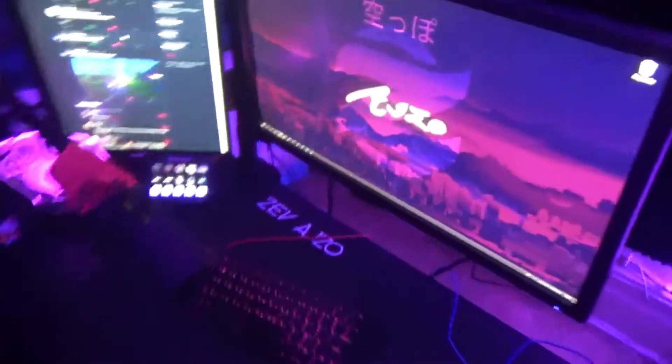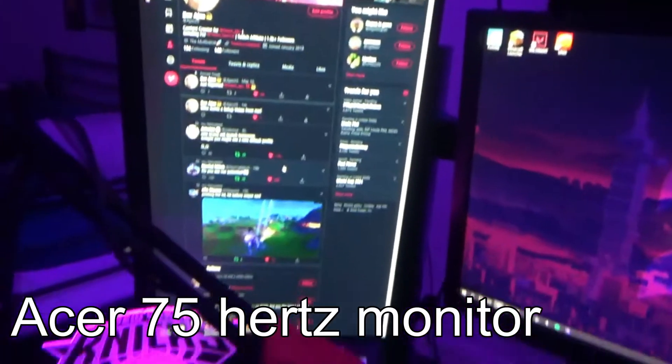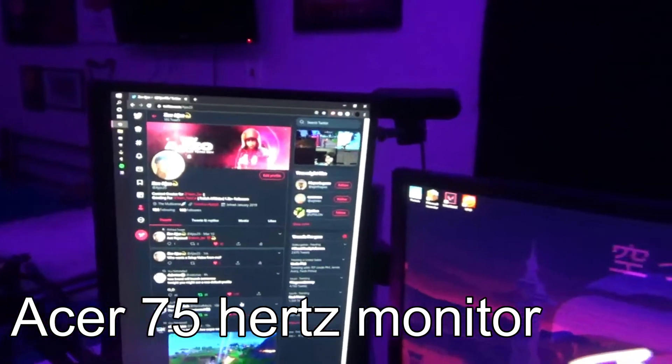In my setup, I'm running a 144Hz Acer monitor, and then on my second monitor I'm running a 75Hz Acer monitor. This is my setup right here — this is what I see when I play and stream. That's my Twitter right there if you want to follow it.